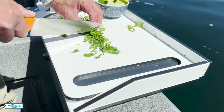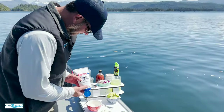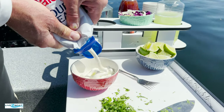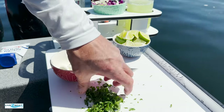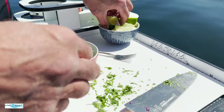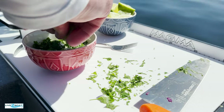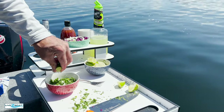Now let's chop up some cilantro for our lime crema sauce. Now we're going to make the lime crema sauce — this is really easy. Some sour cream, squeeze some of that in there, plenty of that. And we're going to put that cilantro in there like so. Squeeze in some limes. Real simple sauce for your halibut tacos here at home or on the boat.